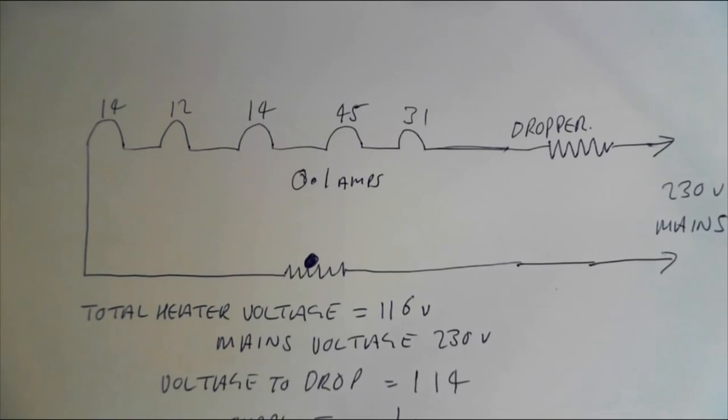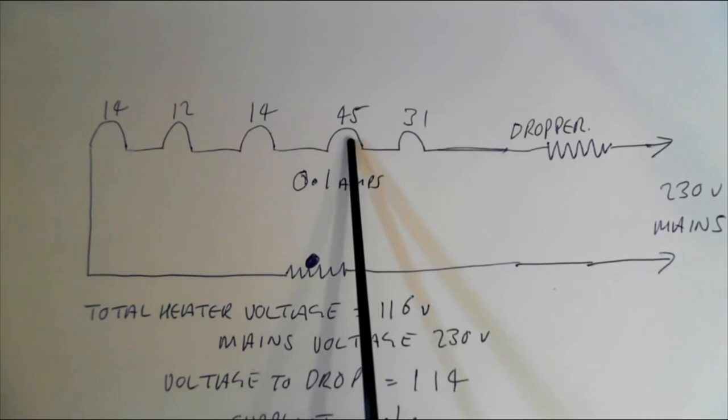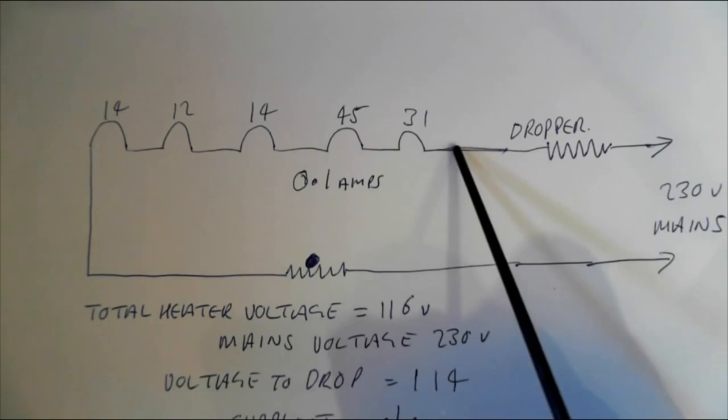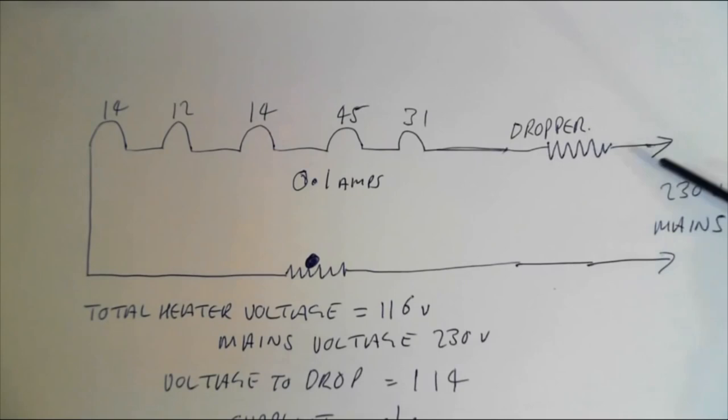Valve heaters in vintage valve radios — series heaters — let's clear up some confusion and answer a few questions. These valves — one, two, three, four, five — in a Bush DAC 90A: rectifier UY41, output valve UL41, etc. Each valve wants a different voltage — 14, 12, and so on. That adds up to 116 volts, so across here we need 116 volts. The mains is 230 volts, so we need to drop the difference — 114 volts. This mains dropper needs to drop 114 volts. So what resistance do we need?